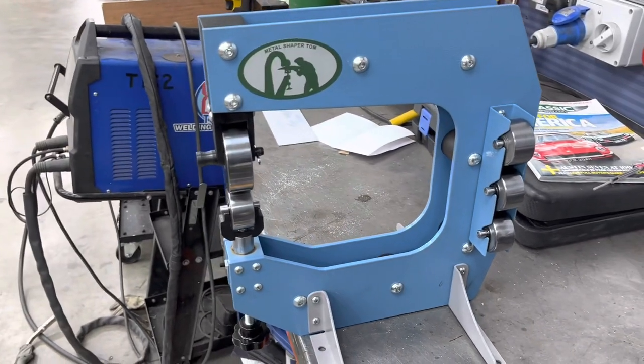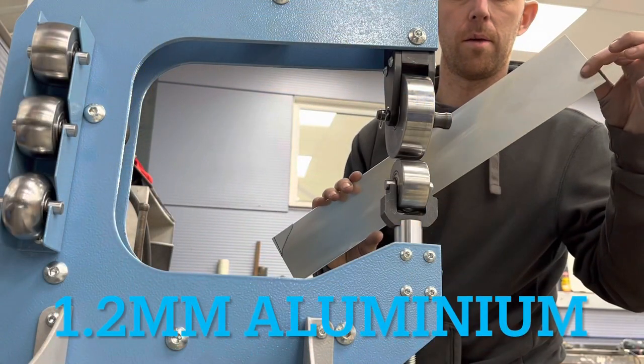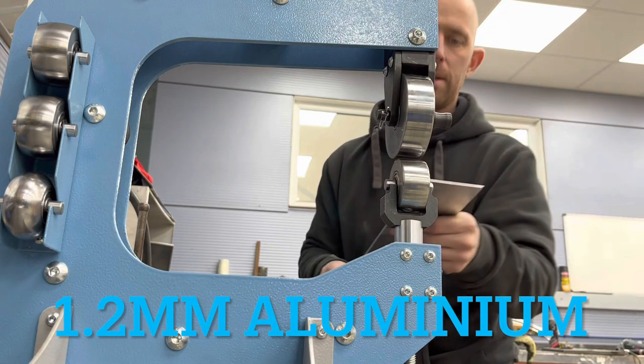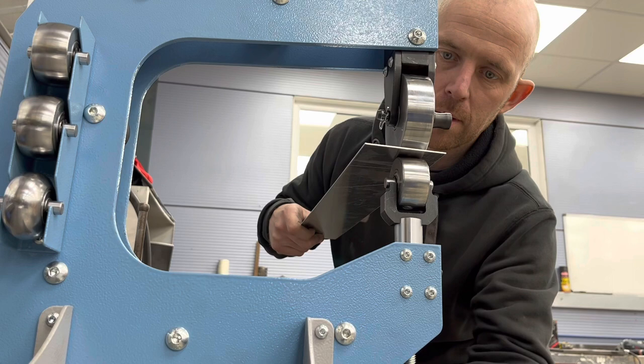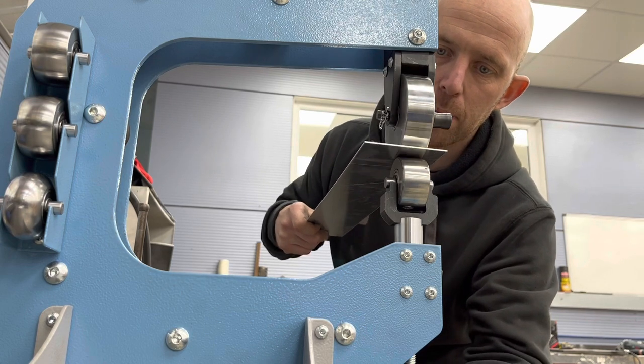So this is my bit of 1.2mm aluminium. I'm going to put it through with a bit of pressure on there.